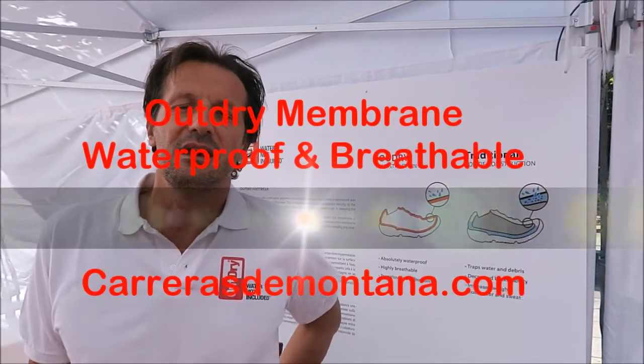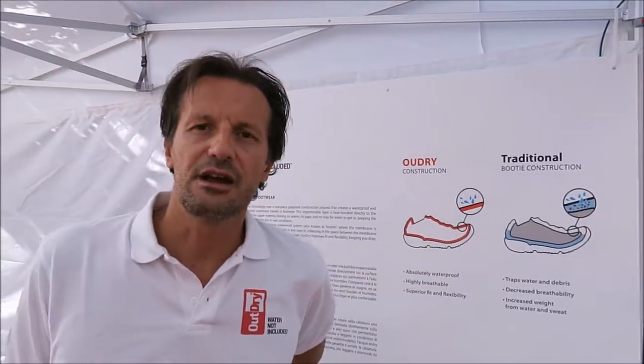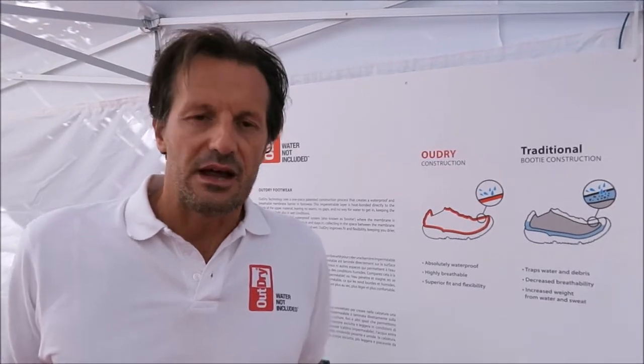Hi, my name is Matteo Morlacchi. I'm a general manager of Outright Technology. I'm glad to be here at UTMB, as we are an official partner of this race.